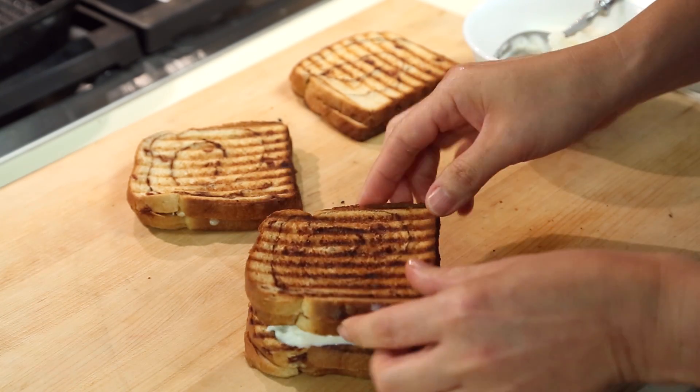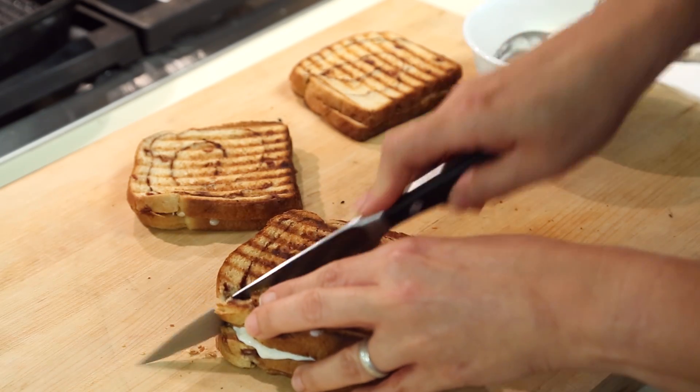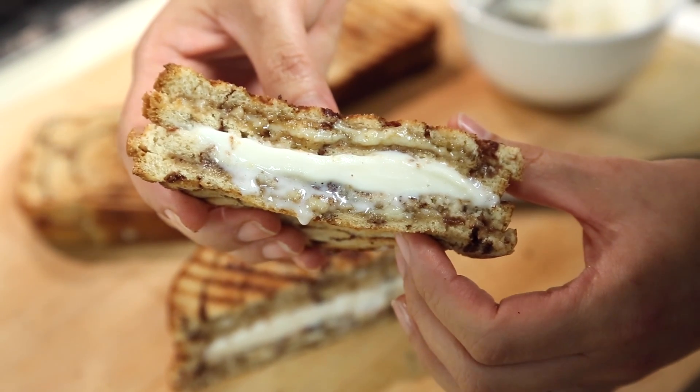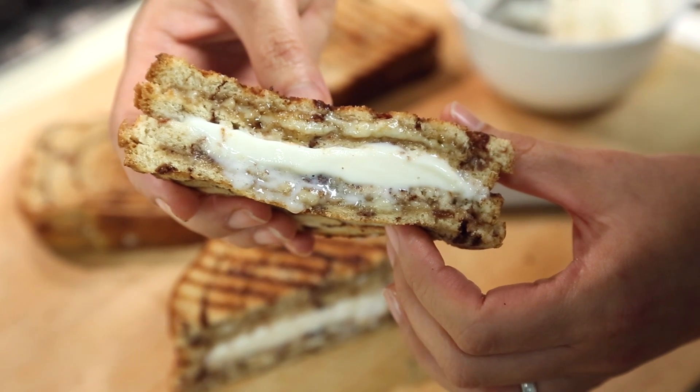It's going to melt and that's the yummy part. Take a serrated knife, which works really well for cutting bread, cut it in half — and there you have it: apple butter, cheese, and ice cream getting gooey and melty. Absolutely delicious.